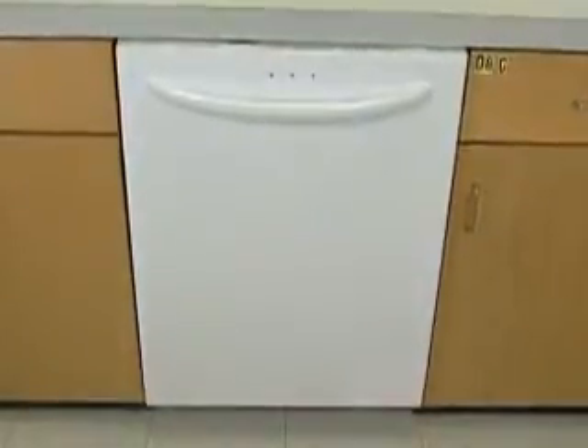It is normal for today's dishwasher to run anywhere between two to four hours. Low water temperature and cycle options can both add time to your cycle.